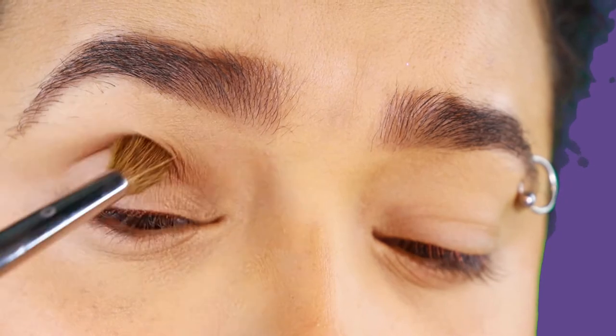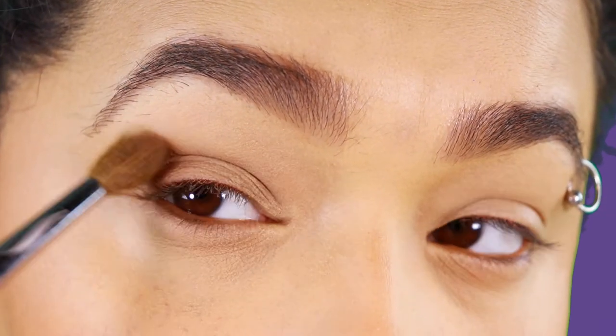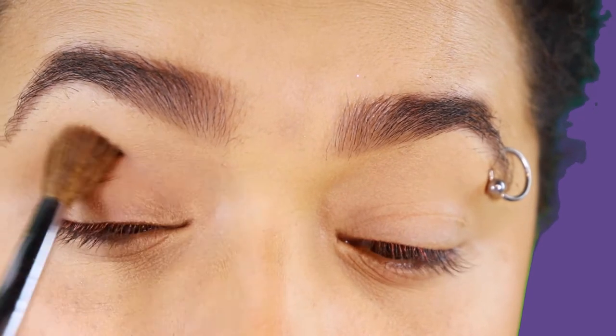So the first thing I did was just lay down a little bit of eyeshadow. This is mostly so that I had something going on on my eyelid. You really don't have to do that, or if you do want to do a different eyelid and just have your eyeliner be rainbow, you can do that as well.